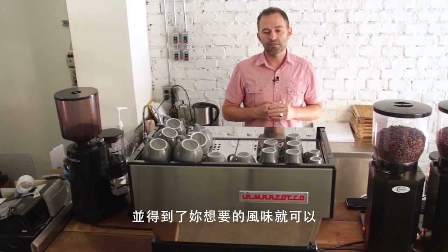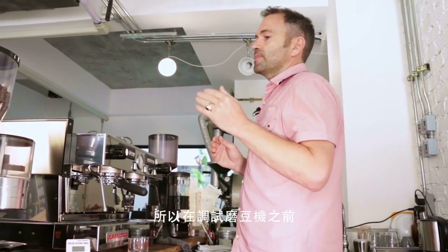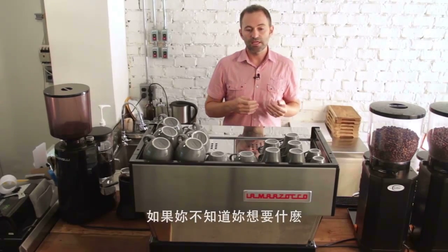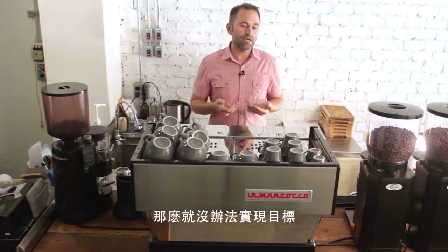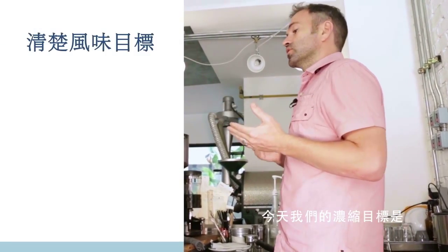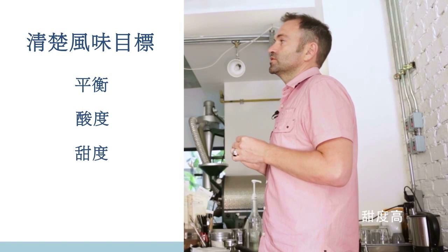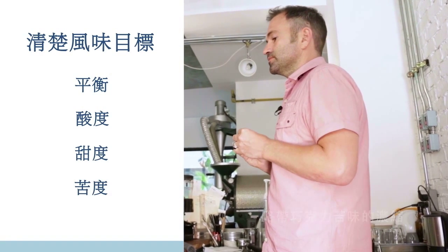Before you can dial in a grinder, you need to know your goal — what flavor are you looking for from this espresso? If you don't know your goal, there's no way to hit it. For today's bean, we're looking for a very balanced shot with clear acidity, great sweetness, and some chocolatey bitterness.